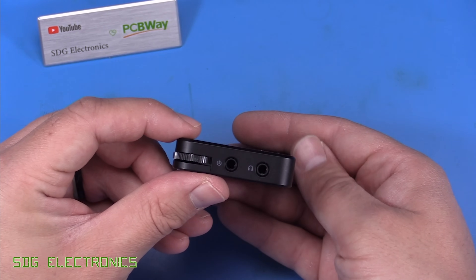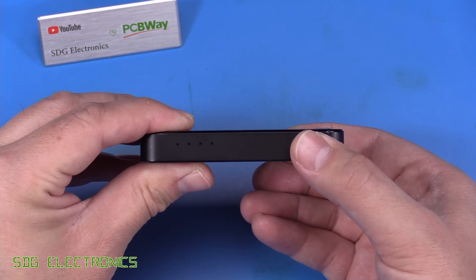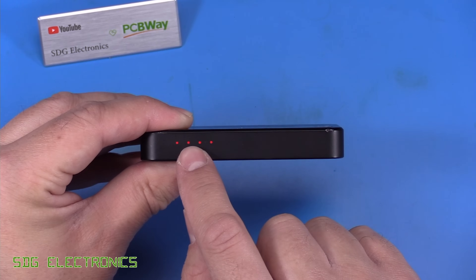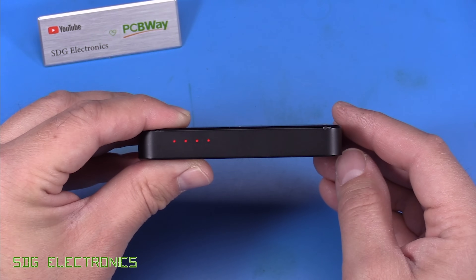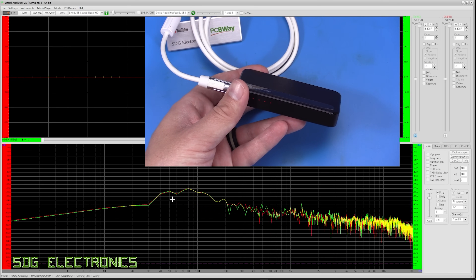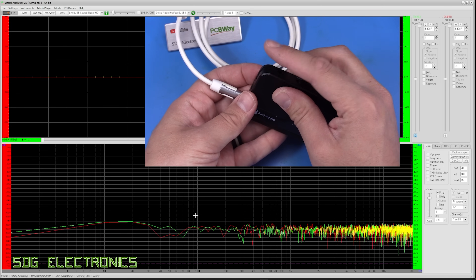We've got it all back together — everything slid in properly. Let's turn it on. Got the power button on the bottom, and yeah, it powers up okay. You'll also notice the red illumination is a lot better than it was before — these three LEDs match quite nicely to the red-blue one. Let's plug it into the PC and see if we've got the second channel back. Looking at the spectrum, we can see we've got both channels of audio coming out. Let's double-check the volume control works — yes, that comes down okay.